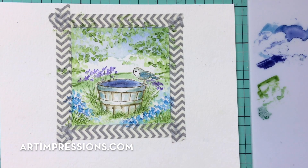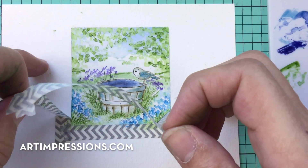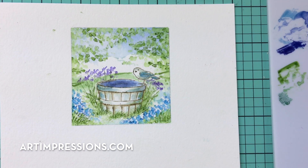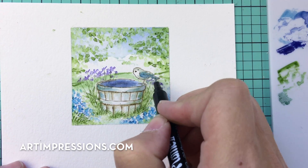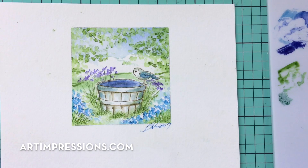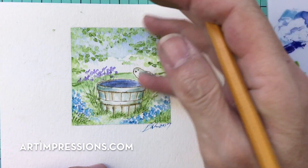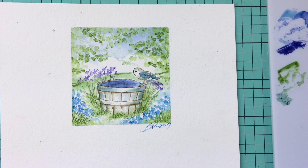Now we're ready to take the tape off — make sure everything is really dry so you don't smear anything. You can see our little painting is already finished — so cute! Go ahead and sign and date it at the bottom, and put a few of the little details back in since water can sometimes erase them. When it's all dry, erase the pencil lines on the side and put it in a frame. Someone is going to love this! Thank you so much for watching — please give me a thumbs up if you liked this video, and I'll see you all next week.